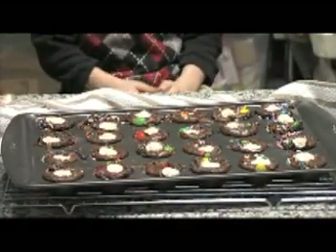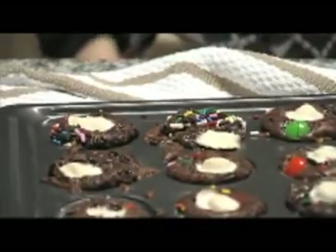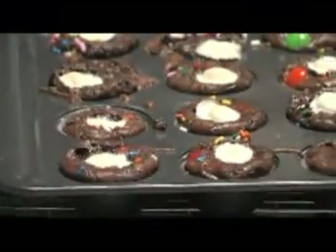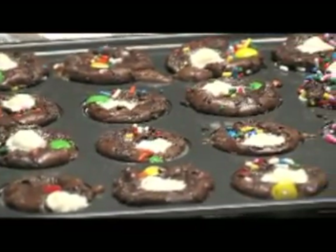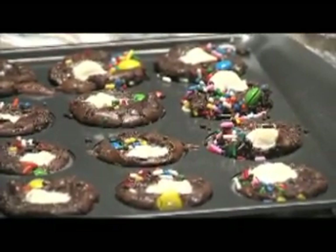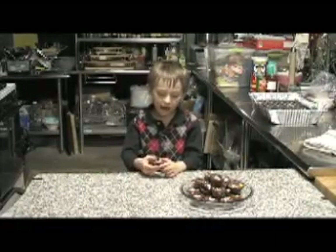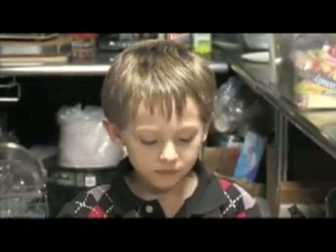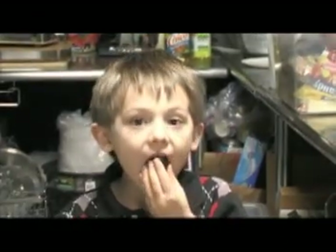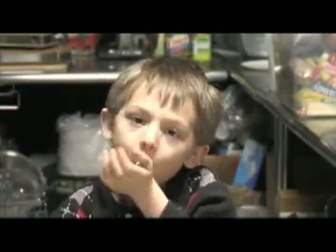Now, helper, tell them what we did today. We put them in the oven, which a grown-up has to do at 325 degrees for 20 minutes until they were baked. Then a grown-up again takes them out of the oven and you have to wait until they cool before you can touch them. Now we're going to figure out how this is going to taste. Mmm. Mmm. Mmm.